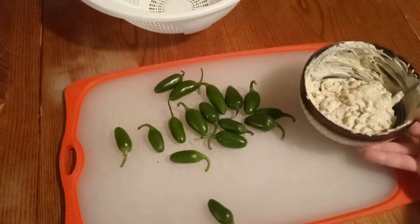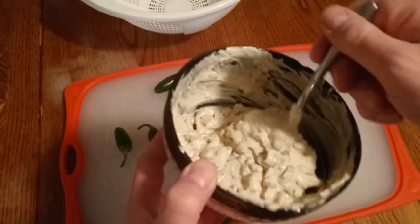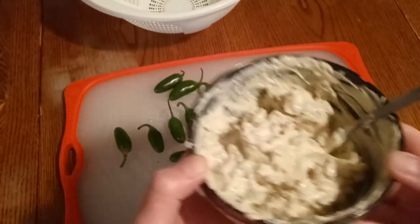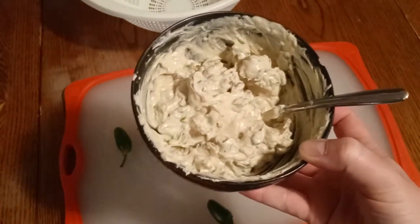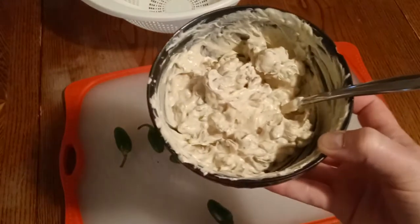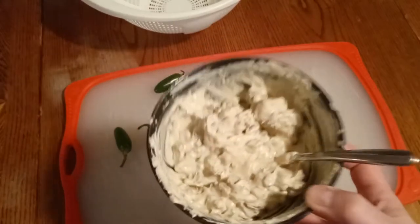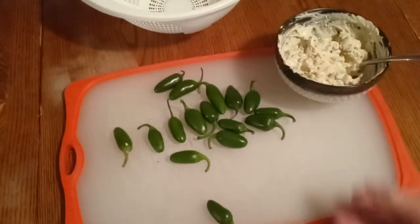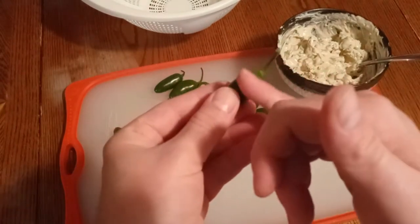Now it's time to dress the jalapeños. I went ahead and mixed up the dressing with the bacon bits and chives. Use your own proportions. If you only have regular cream cheese, you can use ranch dressing seasoning — you can flavor your cream cheese however you want. Some people use just blocks of cheddar; I go the extra mile and use cream cheese. Since these are really small, they're going to be hard to hollow out.